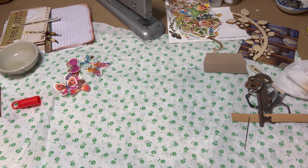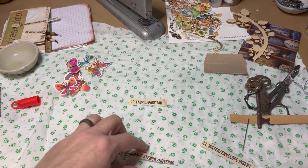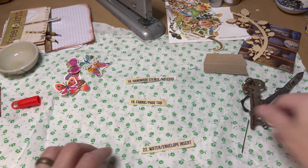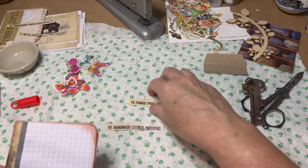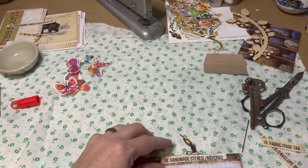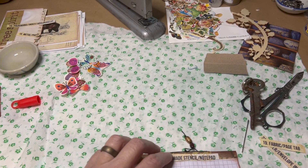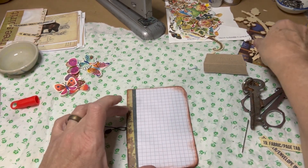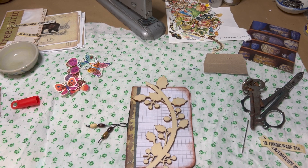We are up to number 17, so this is 18 and 19. Let's do a handmade stencil and a notepad. We already have a notepad here that my cousin made, so we'll put this right here on the bag so we know this is number 18. For the handmade stencil — well, this is a mask instead of a stencil, but we can put some spray ink over it and that will be fun. Let me find the spray ink — I had to go in the other room.